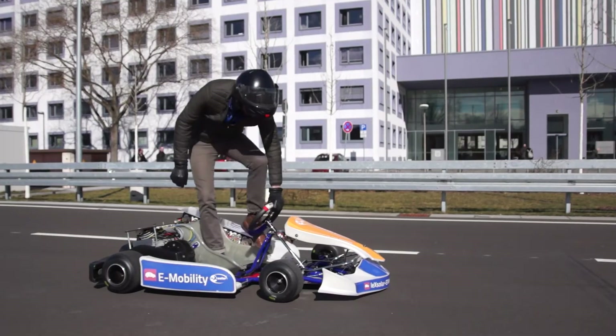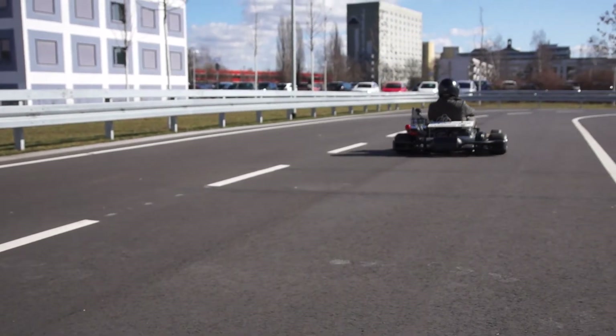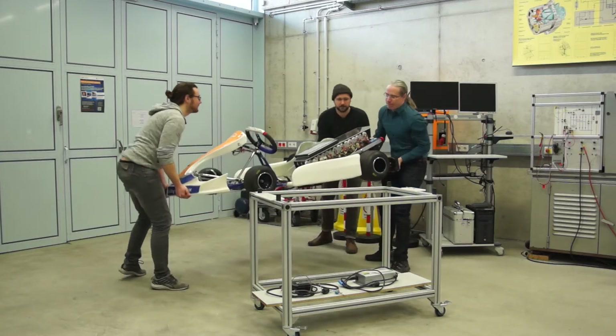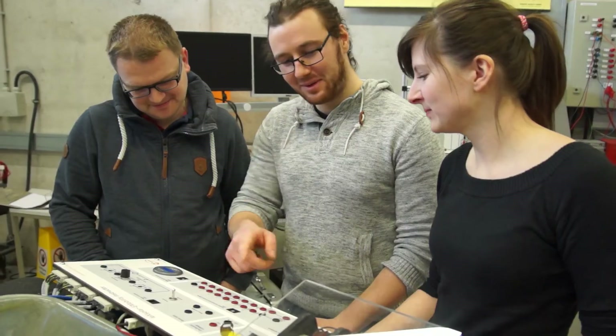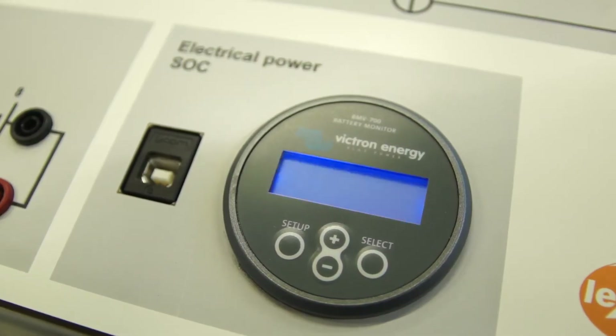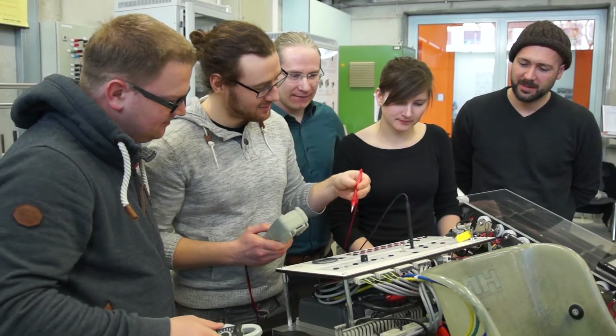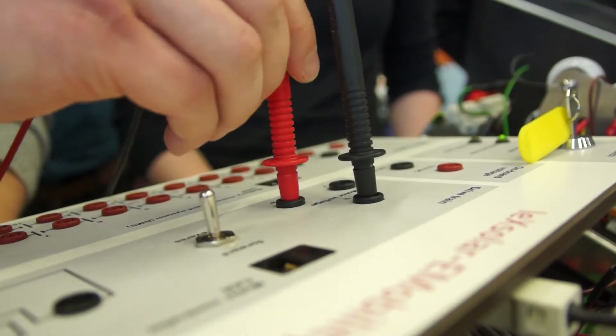The LexSolar E-Mobility Instructor is an electric go-kart and a learning platform for electromobility. When mounted on the platform, the kart is controlled through the dashboard. To conduct basic and easy-to-understand experiments, we offer a simple design and hassle-free access to key components of the kart.